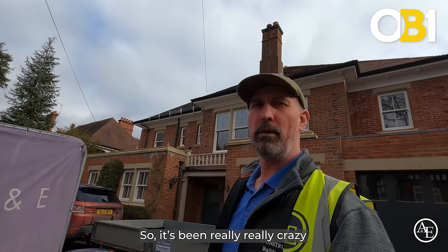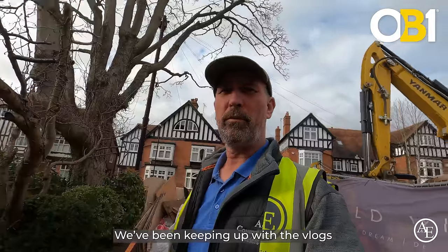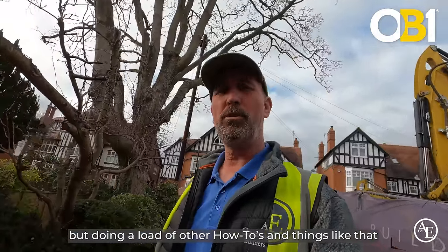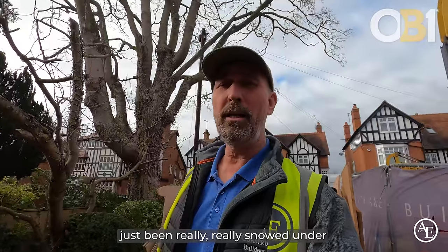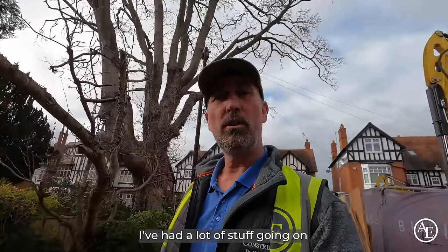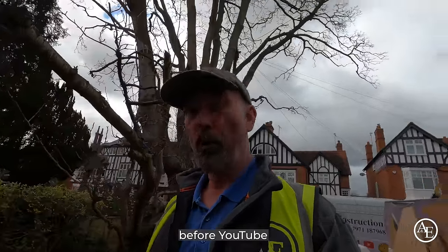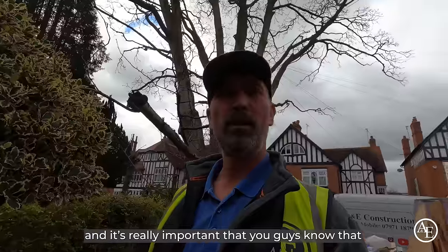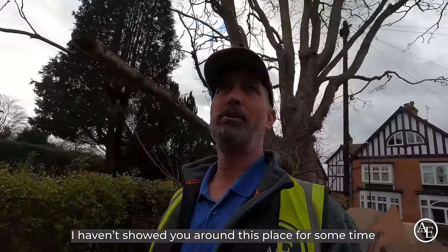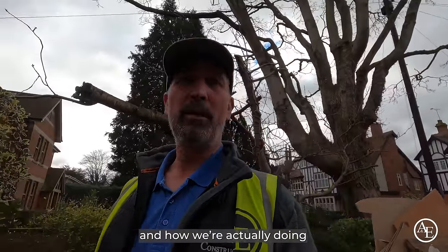Hey, good morning guys. It's been really crazy — I haven't really done much video content. We've been keeping up with the vlogs, doing a load of how-tos and things like that, but just been really snowed under. I've been super busy. Business always comes before YouTube, and it's really important that you guys know that. But what I wanted to do is show you around this place, as I hadn't shown you for some time.